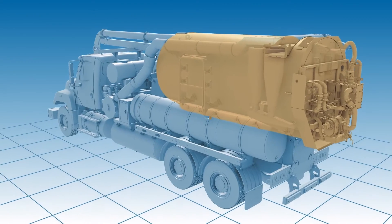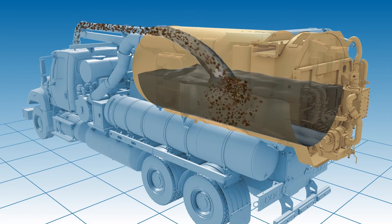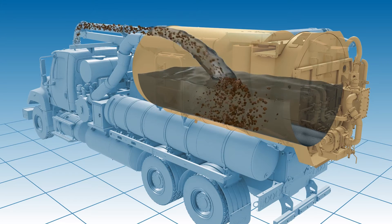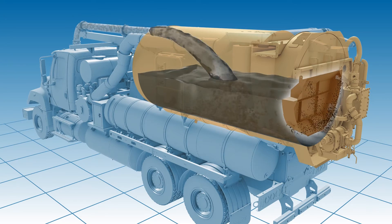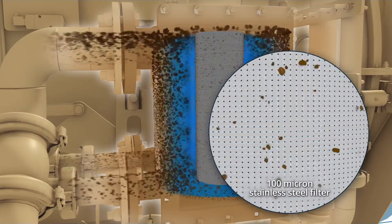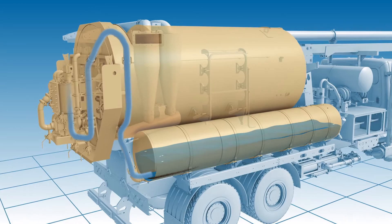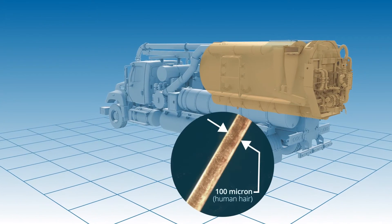VACTOR's water recycling system is a simple five-stage process: initial separation in the body, coarse screen filter, centrifugal separation, classification filter, and final settling in the stainless steel dwell tank. The system filters to an amazing 100 microns, setting the bar for water recycling and sewer cleaning.